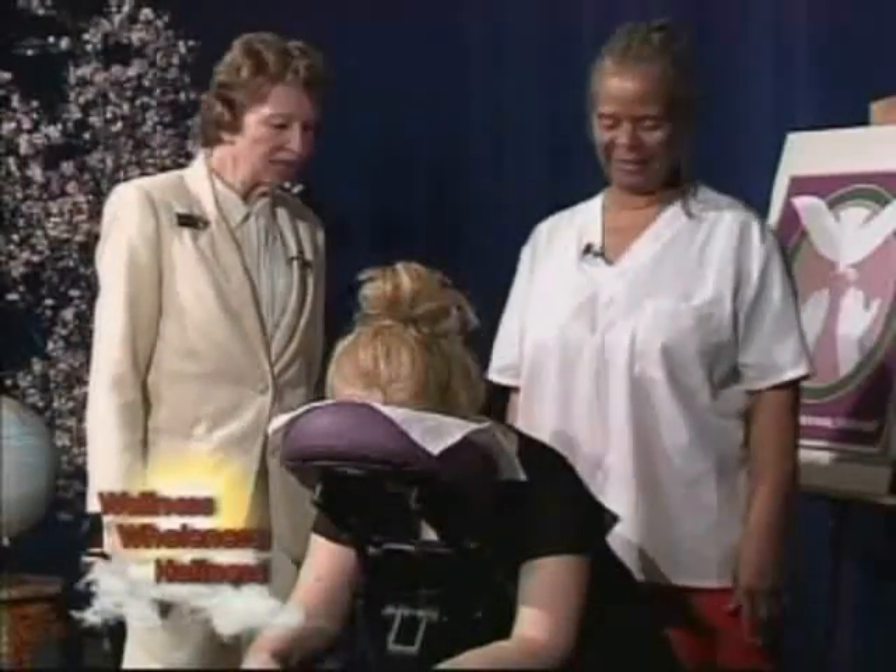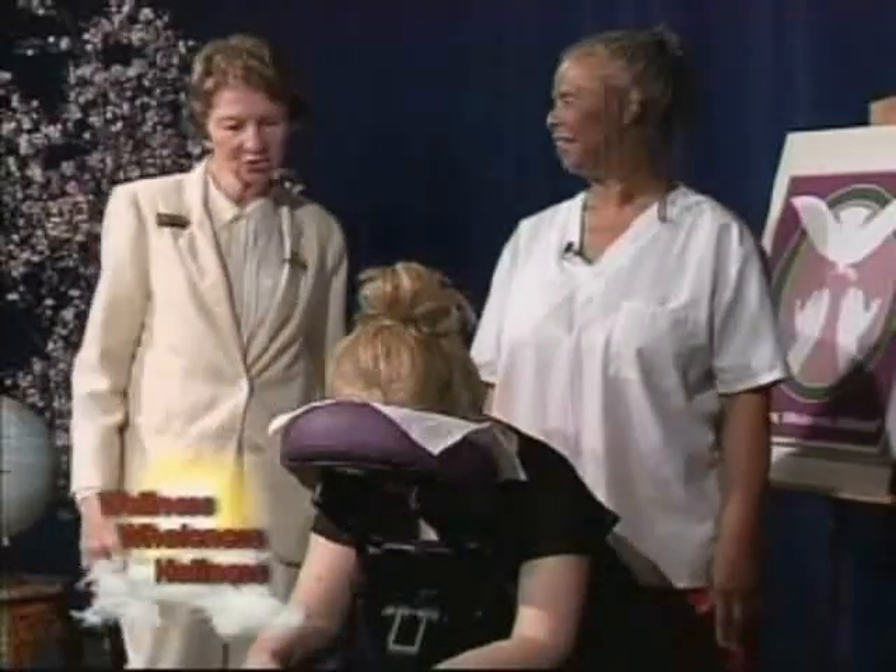Each thing that you do, from each area of the body — you stop at the head, start at the head and work down. So she's going to get a head, neck, shoulders, and back massage to the waistline. We are excited. Go ahead, Margaret, tell everything that you're doing.